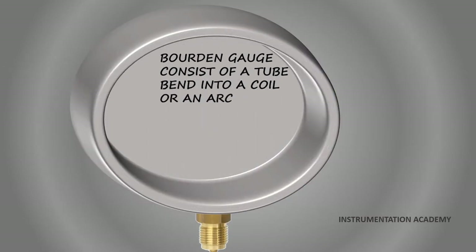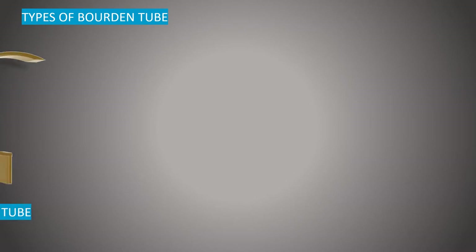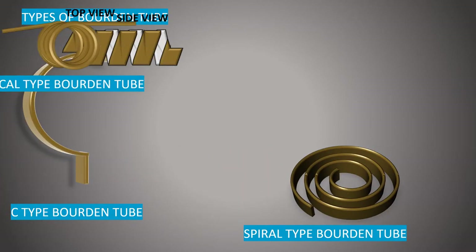A Bourdon gauge consists of a tube bent into a coil or an arc. The Bourdon tube uses displacement distance to measure pressure. There are mainly three types of Bourdon tubes: C type, spiral type, and helical type.